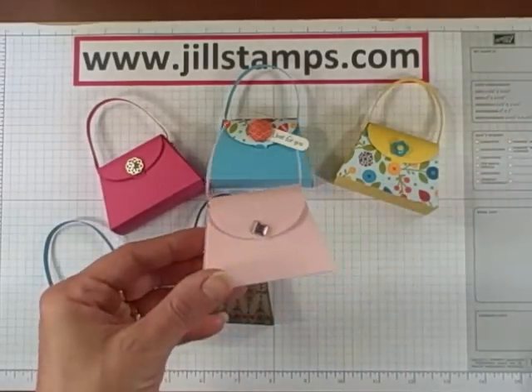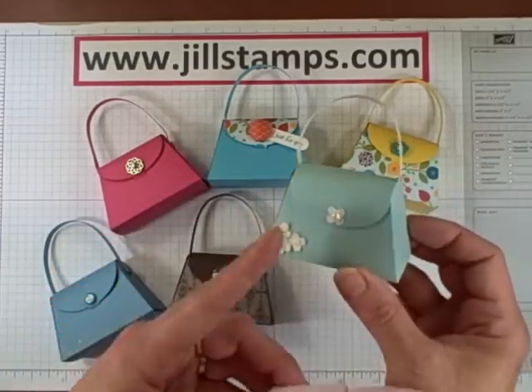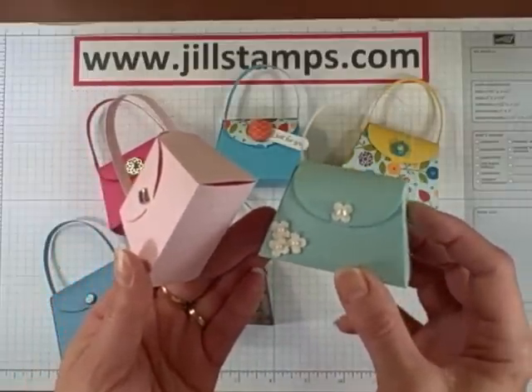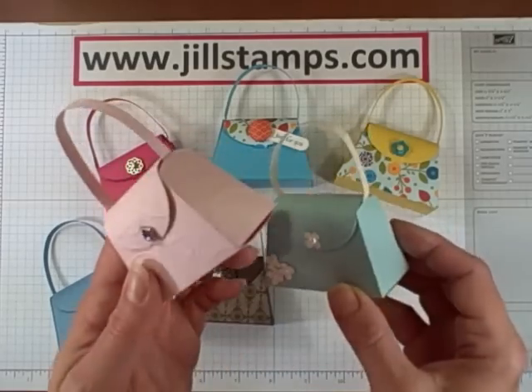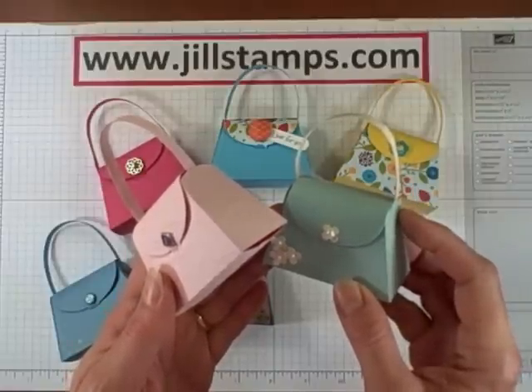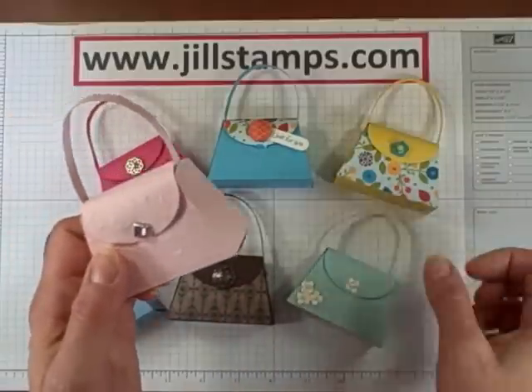Think maybe wedding or bridal shower — these two purses would be perfect for them. We have a pool party purse that's been embellished with some punch flowers and some half pearls. I decided to make the handle a different color. You can also choose on the handle if you don't want the thin handle that comes with the die cut — you could make a little wider strip and embellish it with ribbon or add some extra touch around the edge of the front of the purse.